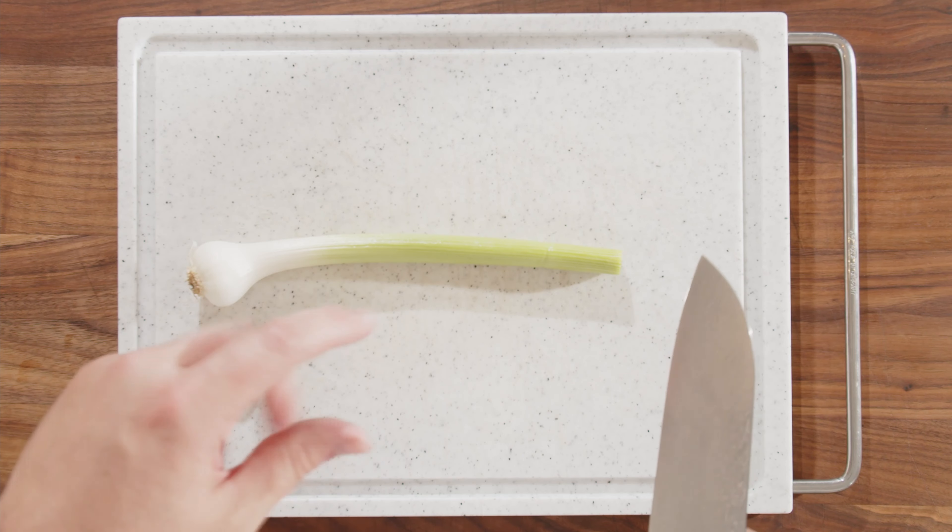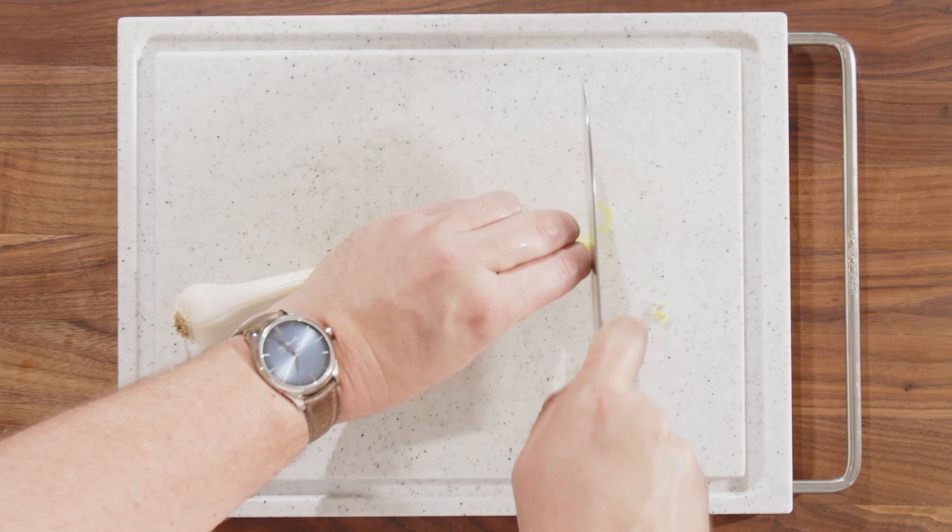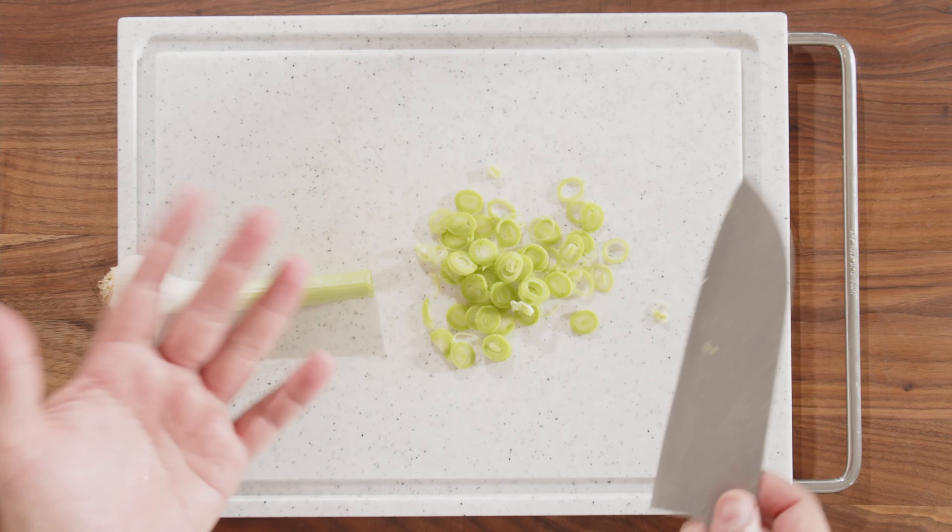While our custard is steaming away, we can prepare the spring garlic for the topping. We just finely slice it up — we don't need more than that, it's just to give some color to the dish. Now we just wait.